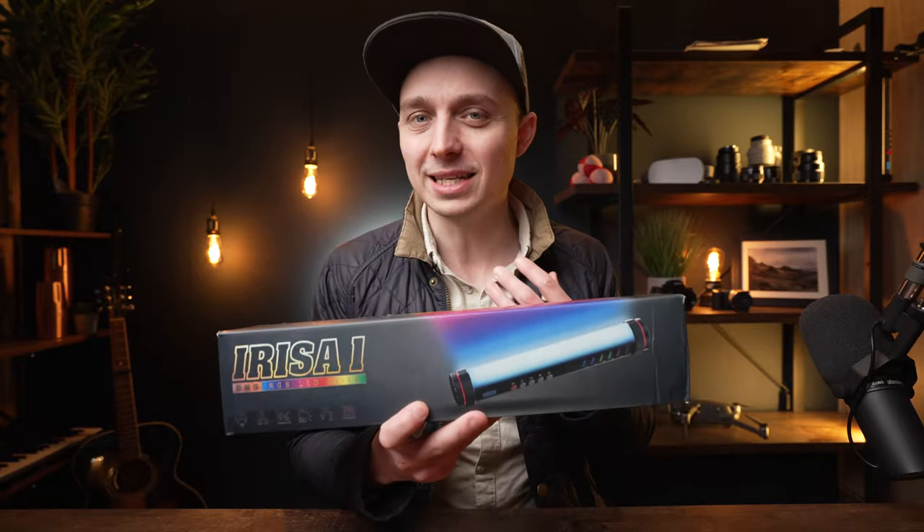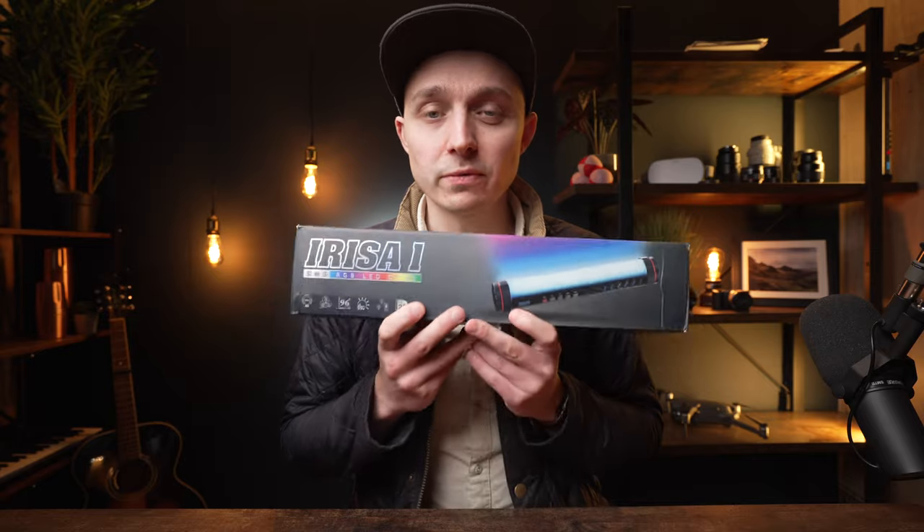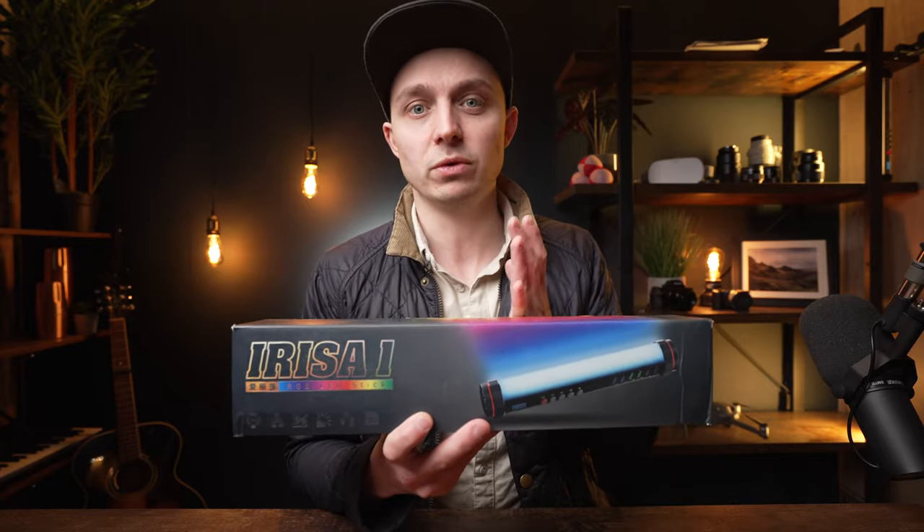Hey folks, welcome to the channel. It's Jonny Keeley here and in this video we're going to take a look at the Falcon Eyes Erysa 1. It's an RGB LED light stick. I was sent this one for free and in this video I'm going to cover why I will probably actually be buying a few more of these myself.